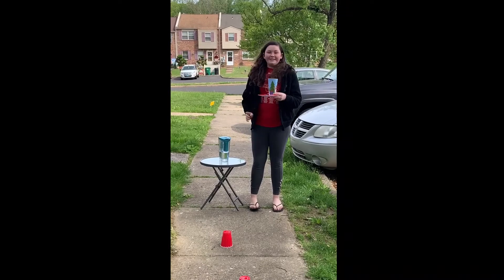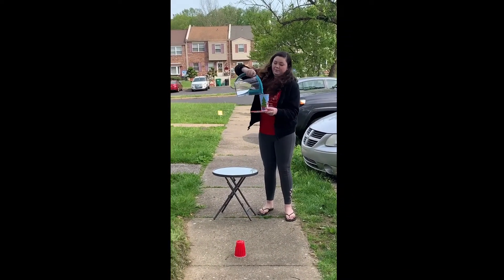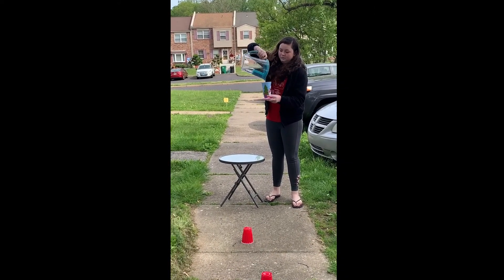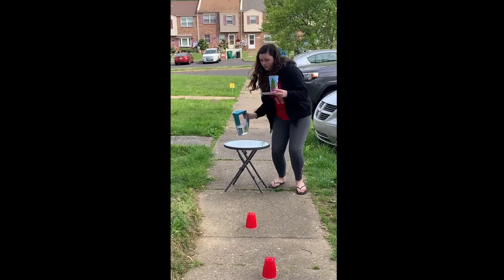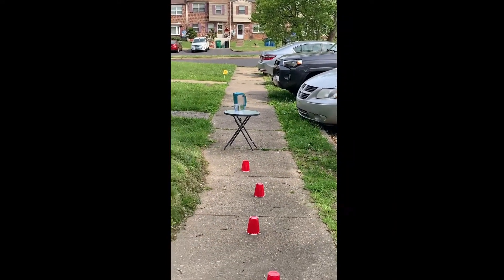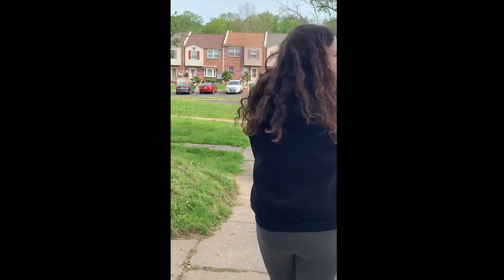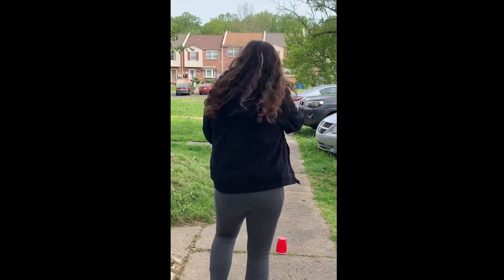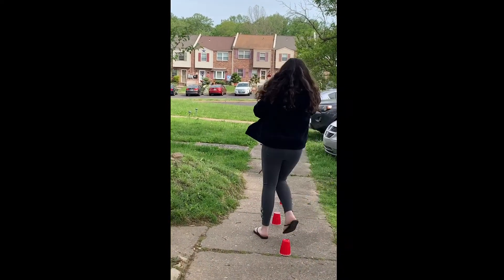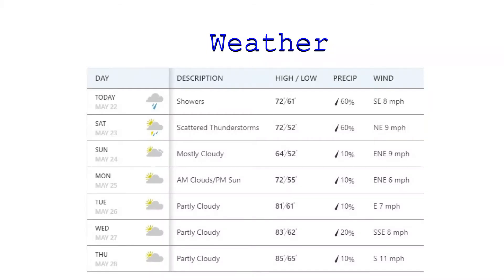This is the busy waiter challenge. You need a cup of water and you're going to fill your cup up with water. Then you need to spin five times — one, two, three, four, five — and try to walk in a straight line. Good luck. Take a video and share it with us. We hope you have a great time. Bye.